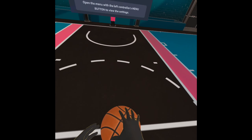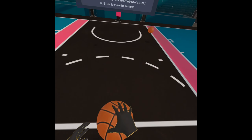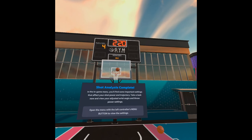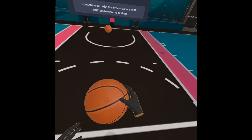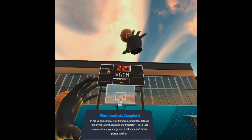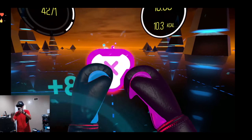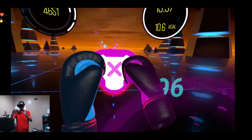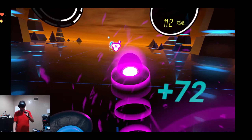Controllers track really well. The only beef I have with this headset is that you can't tilt it up to take it off like you can with the halo strap on the Quest 2, and it becomes very cumbersome if you're in a situation where you have to constantly take it off and put it back on — like when I was setting up SideQuest and connecting it to my computer to set up video recording.